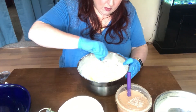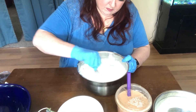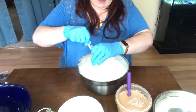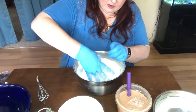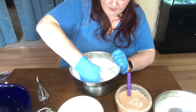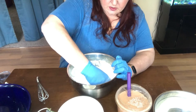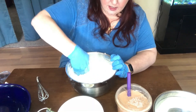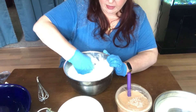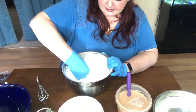Now we're going to mix this all in really well. It mixes in much better if you just get right in there with your hands and knead it — like if you are making a pie crust and you're breaking up your butter into your flour. This is the same thing: just mix all of your dry ingredients well with your wet ingredients.